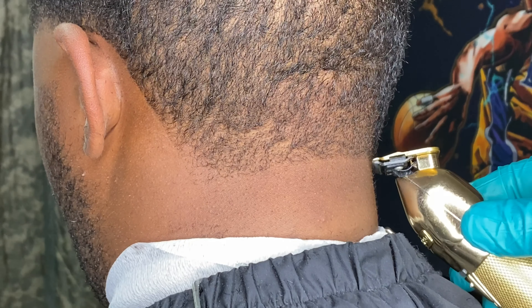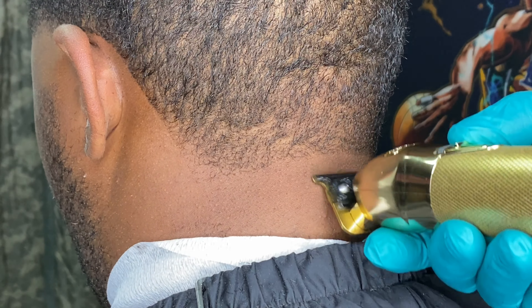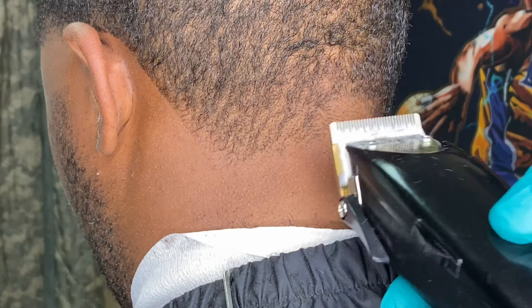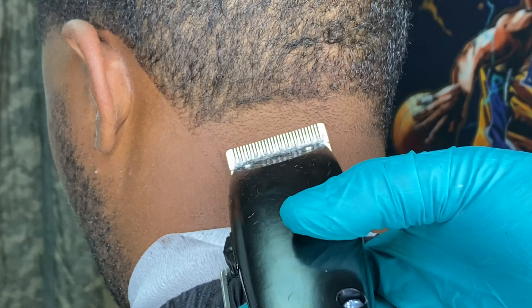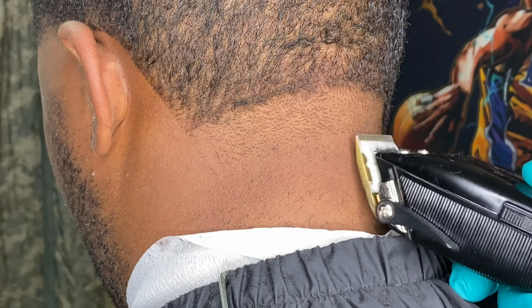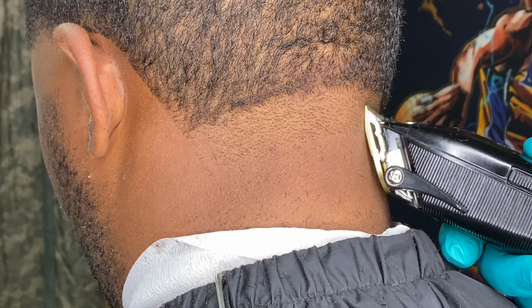Here we go to the back. When you're doing these edge ups, you want to make sure that you do not push them back too much. You can tell I'm just taking up the hairs that are laying over — I'm not pushing his hairline back at all. Just taking it off a little bit, keep it natural, nice and clean.